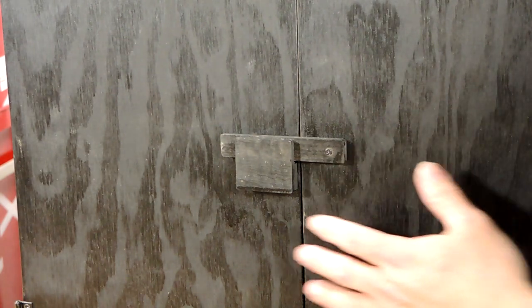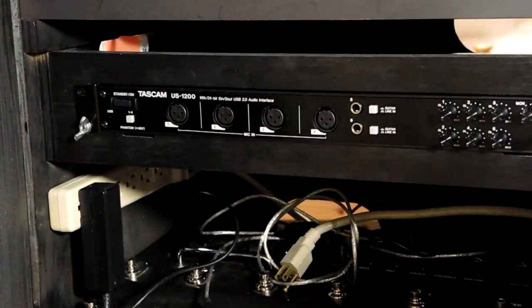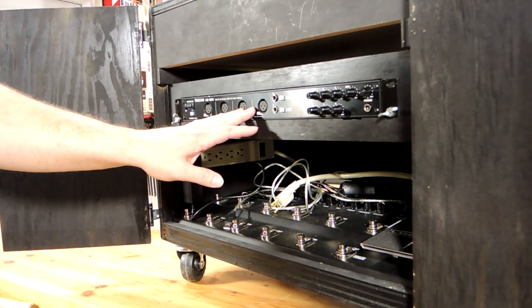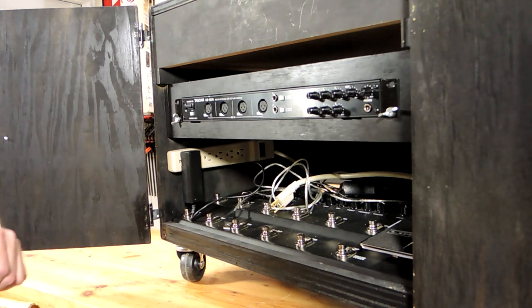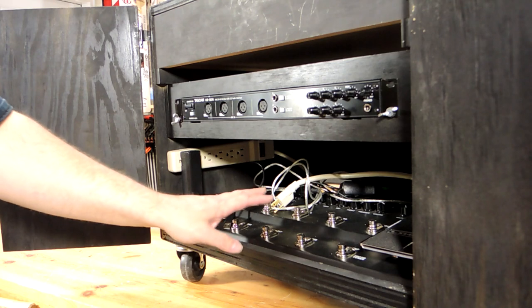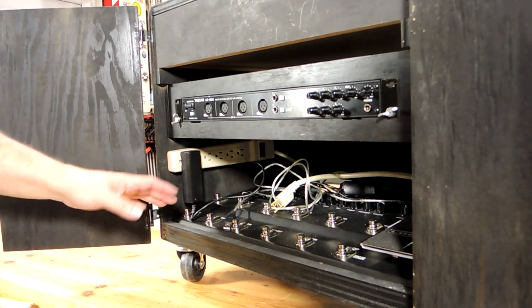I couldn't find a good hasp or latch to keep the two doors closed so I made one — it's just a lever with a little catch. Inside the case is a rack mount audio interface that's secured with a bolt and wing nut on each side. The guitarist's pedal board fits in the bottom, and I secured a power strip on the side to power everything.